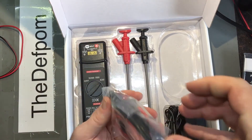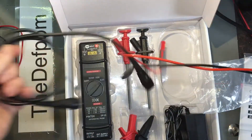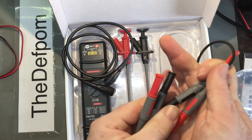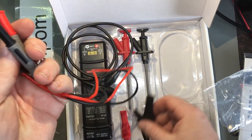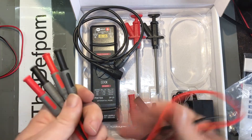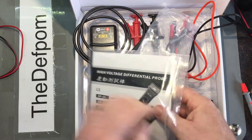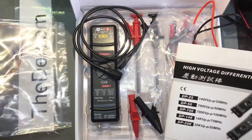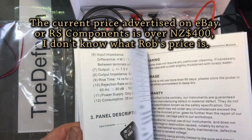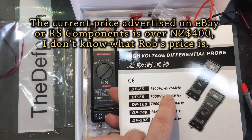It comes with a BNC cable which goes to the scope, and a silicon 4mm banana plug cable to go between the probe and the crocodile clips or whatever you're going to use. It's probably going to be a couple of hundred bucks at least, I'd imagine. This one here is the DP25 — 1400 volt peak-to-peak, 25 MHz bandwidth.